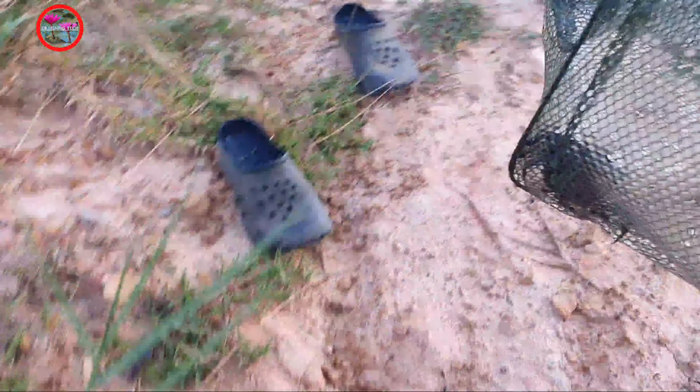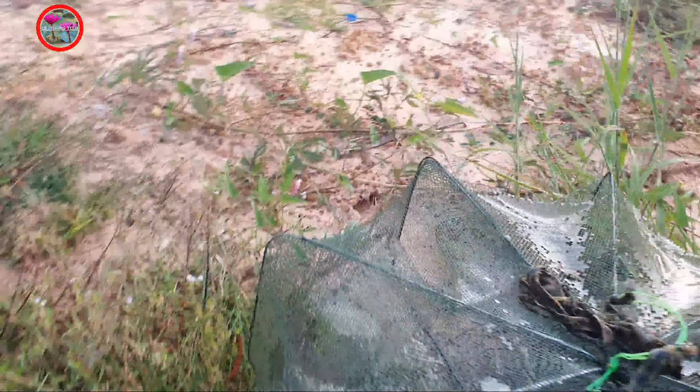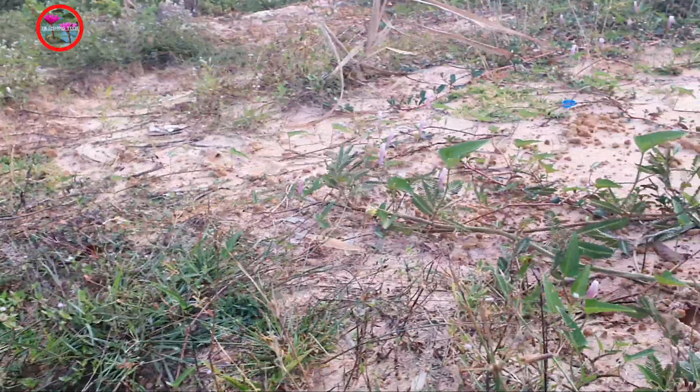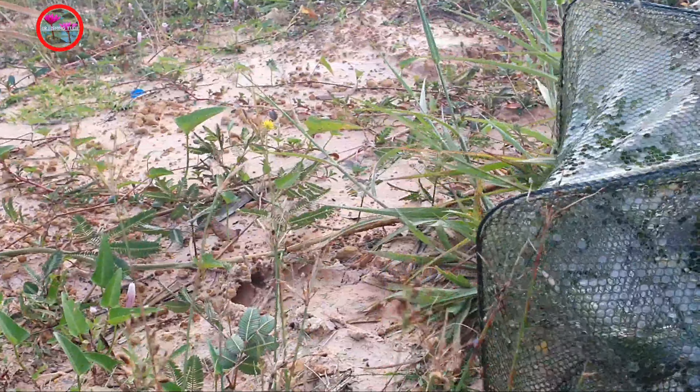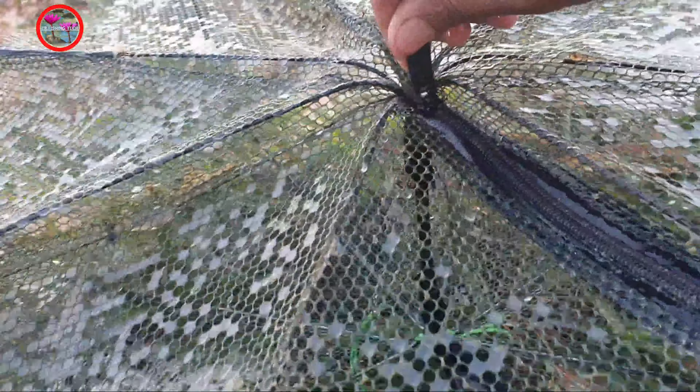There are some fish — but not a lot. There are fish and crab. Let's take them out.